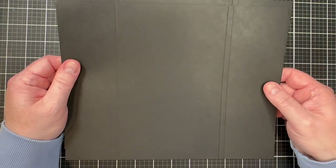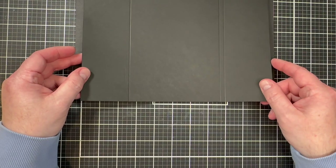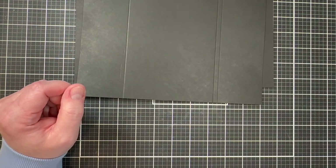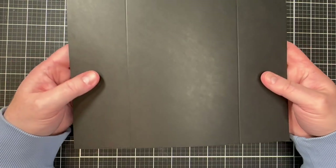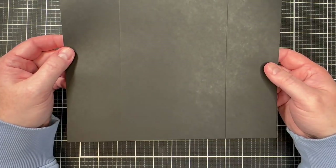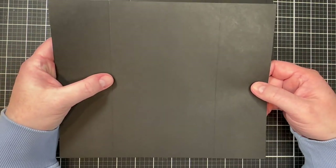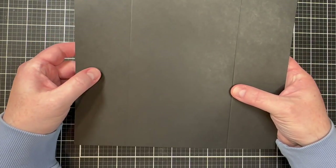Don't worry about writing down all the dimensions — I'll include them in the description of the video so you can reference them there. The last piece you'll need is a black 65-pound card stock cut to 8.25 by 10 inches, scored at 2.5 inches and at 7.5 inches.